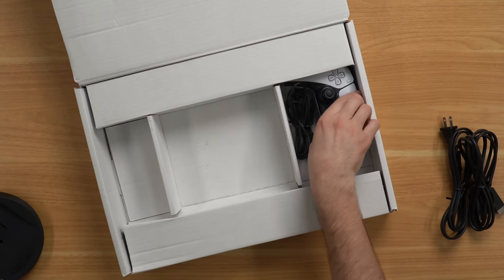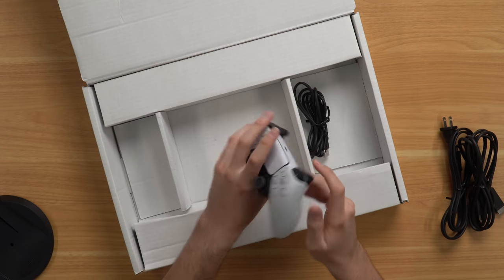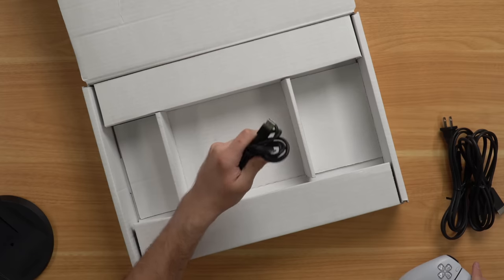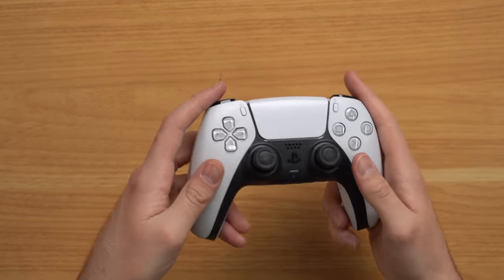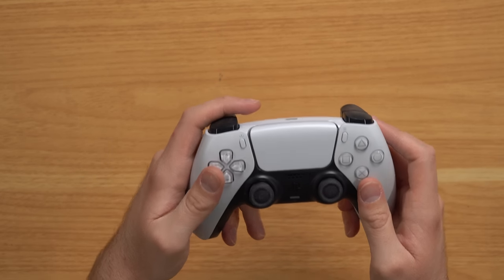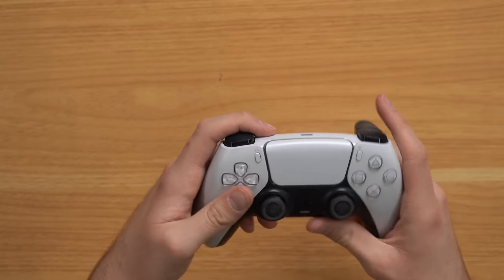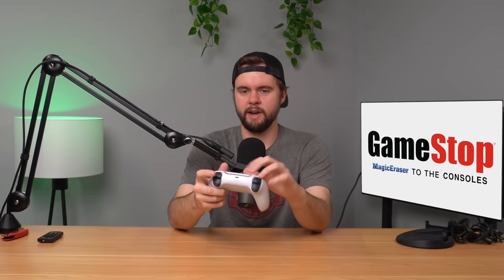The stand looks okay. And then we have our controller, which will be interesting to see what condition it's in. First glance it's not bad except the analog sticks are a little questionable - I'll show that up close in a second. We also have our USB-C cord. The controller doesn't look too bad. I'm trying to see if it's scratched up with magic eraser - I don't think it is, that's good to see. The analog sticks look dirty but it might just be cardboard rubbing against them during shipping. The back looks okay, all the buttons click, not dirty. So the controller actually looks pretty good.